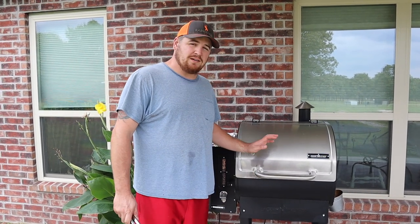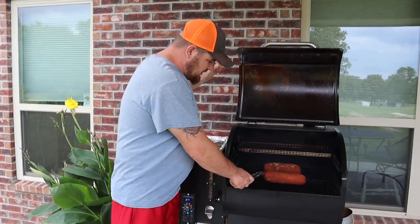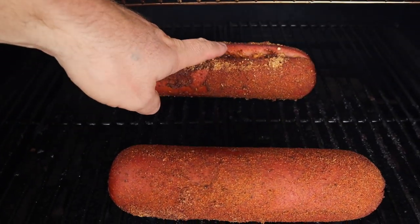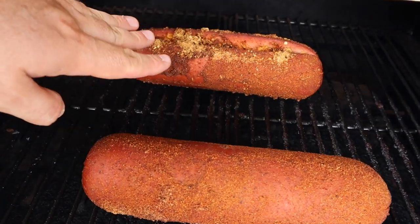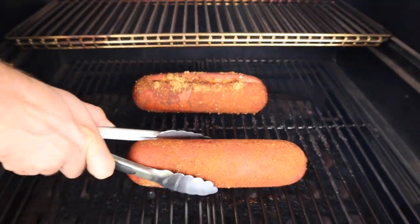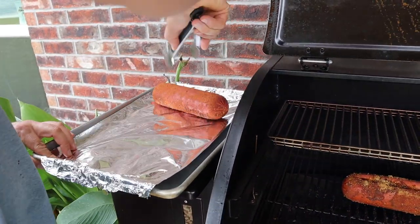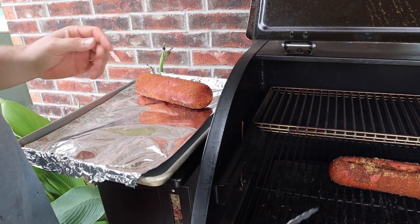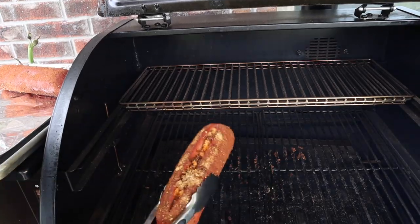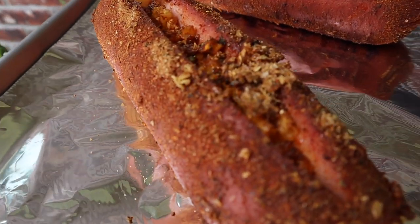It's been two hours — we're going to open this up and take a look. Oh yeah, you can see this nice dark color — that's what we're looking for. On the slit bologna you can see that smoke ring it's got. That's going to be good. I'm going to pull them off onto this tray. You can go longer if you want; this is about how we like ours. Let's take it in the house and get it cut up.